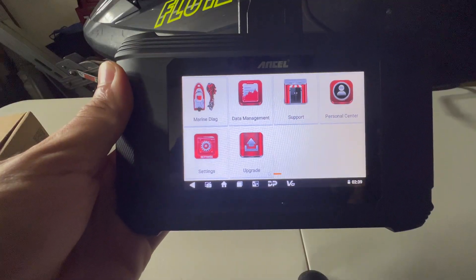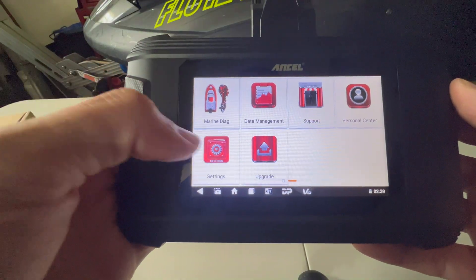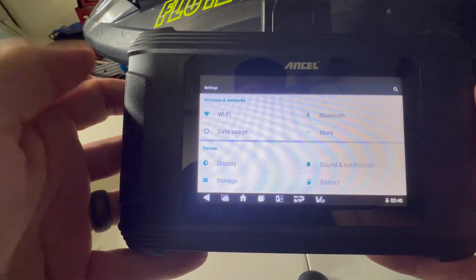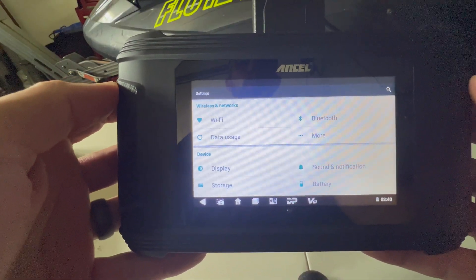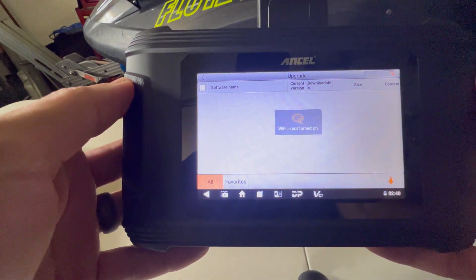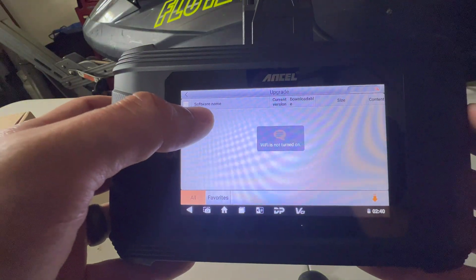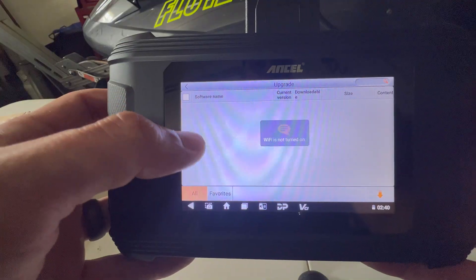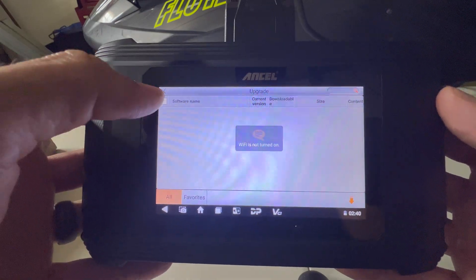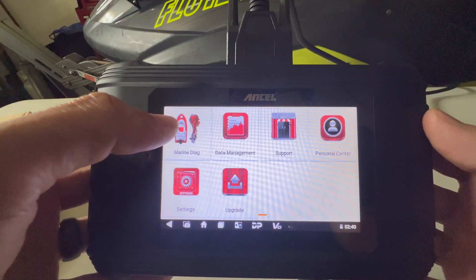I'm going to walk you through what I did to set it up. The first thing you'll notice is I already have the marine tool downloaded. Before you get there, you need to first set this up. Go to settings, then system settings, then click on Wi-Fi and log in. Once you're logged on, go to upgrade and upgrade the system first. Then you'll upgrade the actual software to the Yamaha version — which I've already downloaded. That is the software we'll use to diagnose the Waverunner. Once you've done that, you will see the marine diagnostic option in the top left-hand corner.